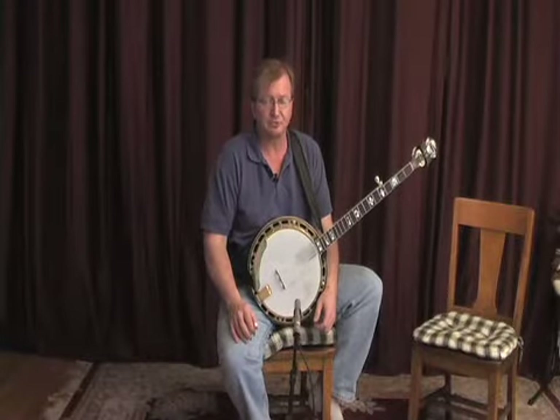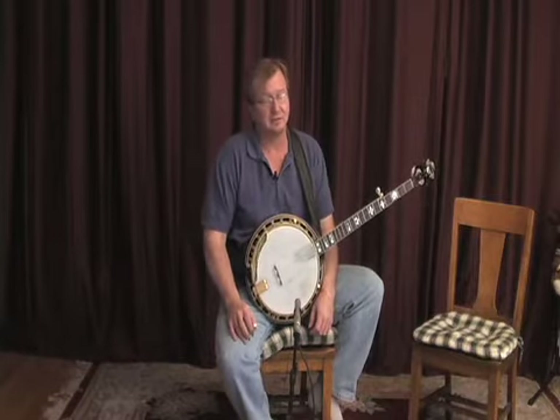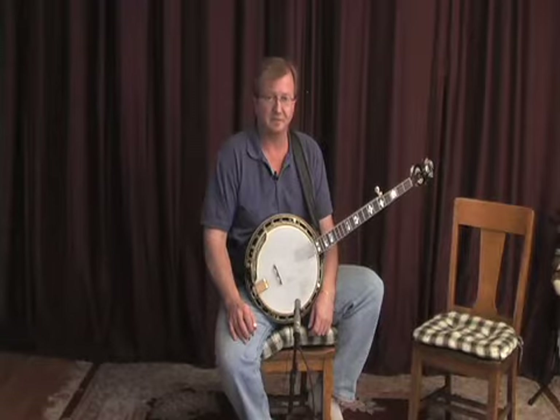Hi, everybody. Welcome back to the Moose. We're going to talk a little bit about the Reno style, that being the style of Don Reno, one of the greatest banjo players that ever was. If anyone ever had a recognizable style on the banjo, it had to be Don Reno.